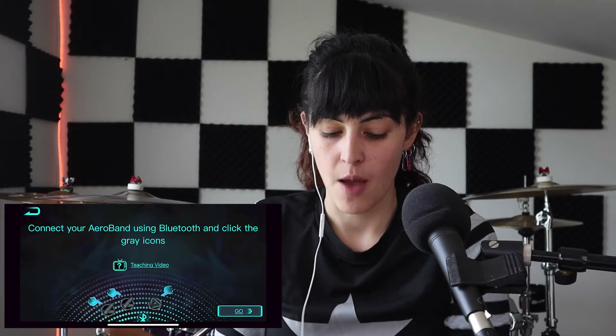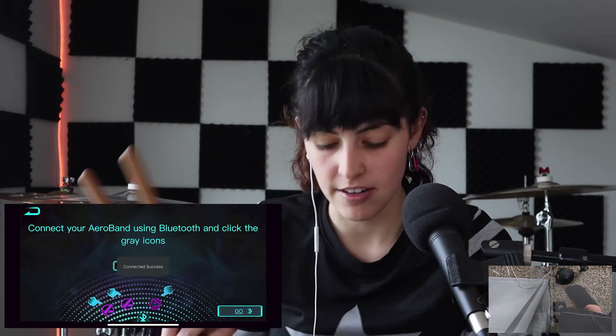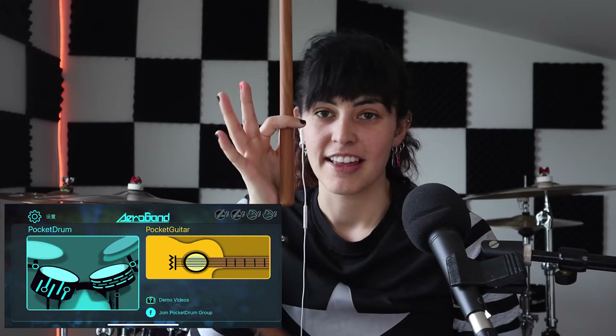I'm going to show you guys how to connect the foot switches and drumsticks to the app. First, download the Aeroband app, open it up, and log in or register — you can also just skip that. To connect, I press on the drumstick and you'll hear it vibrate when it connects. The other one connects to the right side. Then I press my foot switches and press down, and I'm connected. Next I press the power button on the left stick and then the right stick.